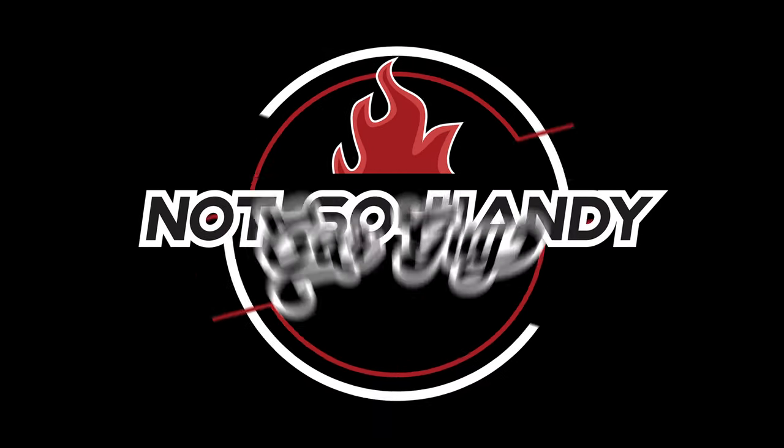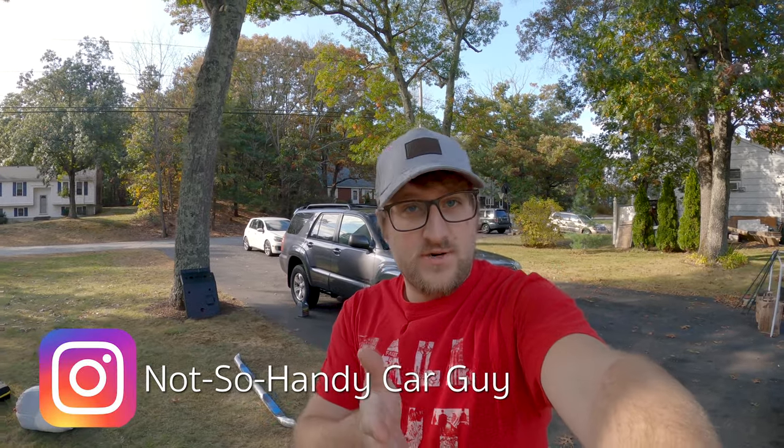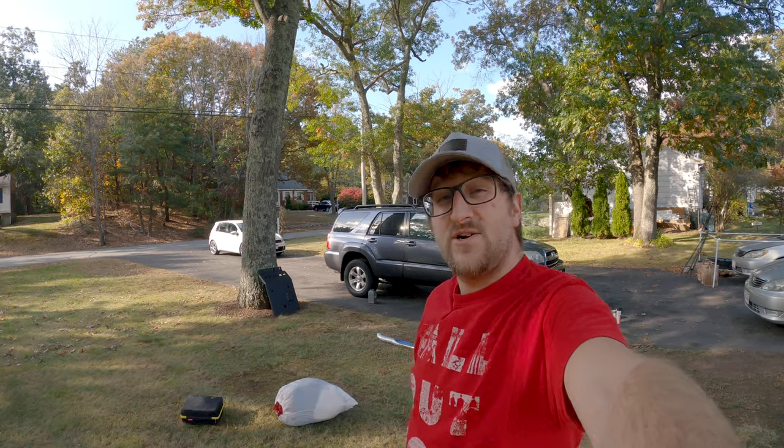Hey, how are you people? What's going on? Today we're going to do an overview of what we've done to this fourth gen Toyota 4Runner so far. If you like what you see here and on the channel in general, consider hitting subscribe and the like button because I'll be posting updates to the 4Runner, the GTI, and other car stuff.